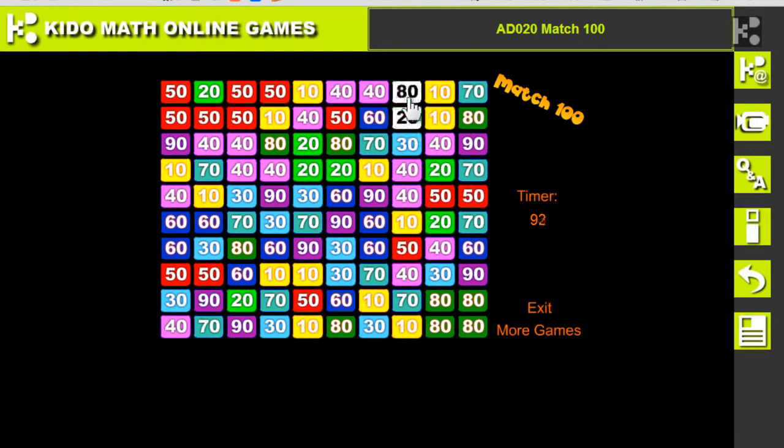20 plus 60 is 80. Yep, okay — so easy! Give it a try!